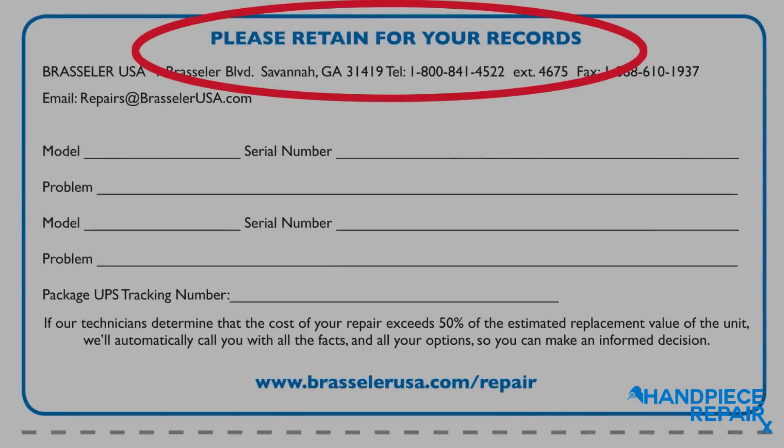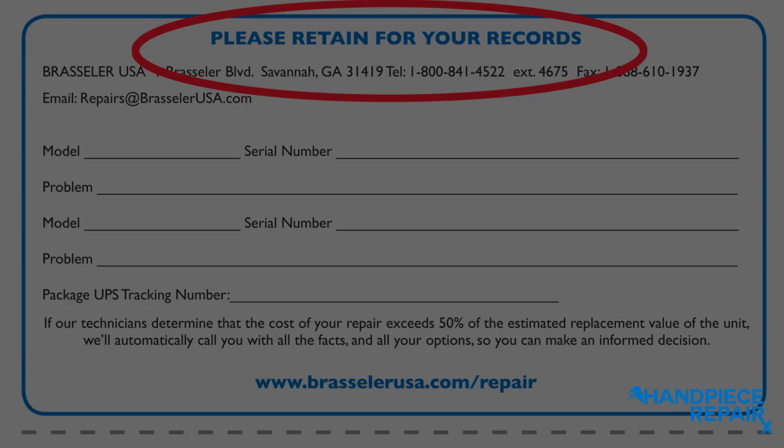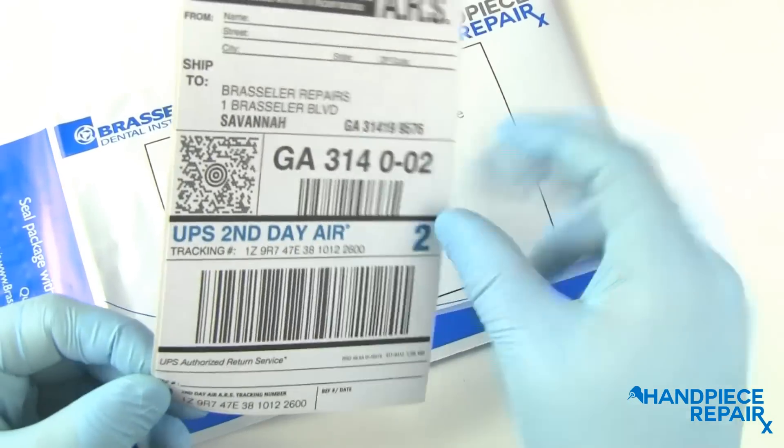Once complete, the section marked for Brassler USA should be placed inside the repair bag, while the section marked 'please retain for your records' should remain in your possession.